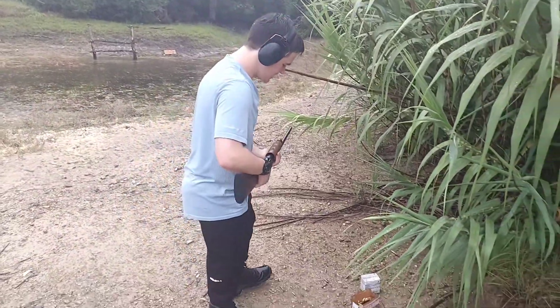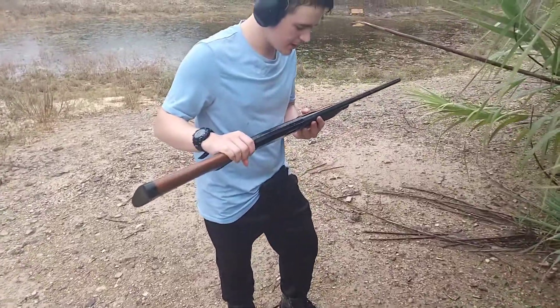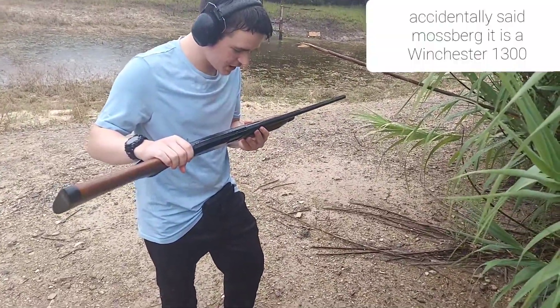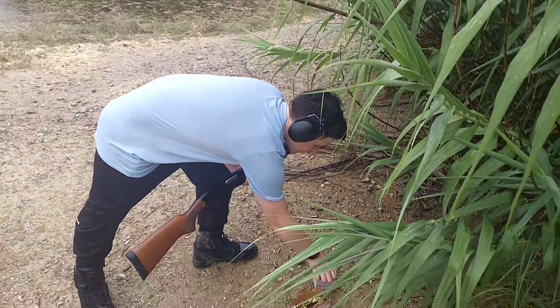All right, okay. This is a Winchester — not a Mossberg. I'm sorry, we just did a Mossberg video a couple days ago. It's a Winchester Model 1300 20-gauge shotgun, and let's have some fun, shall we?